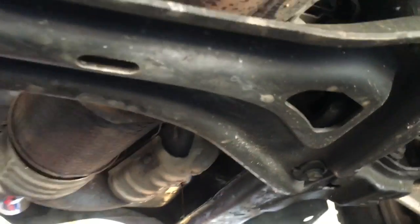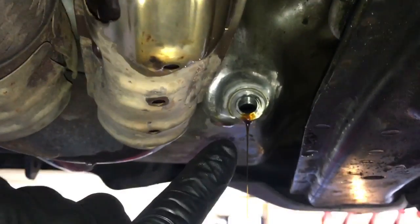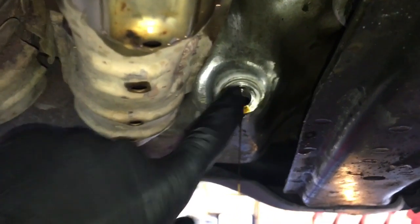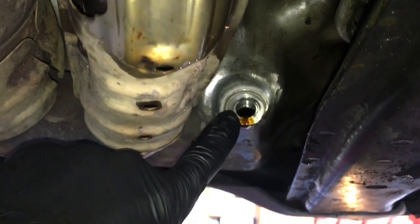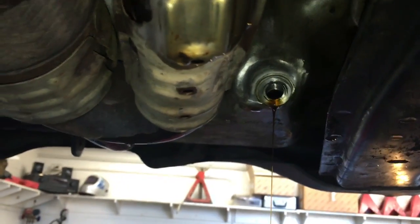Go ahead and start draining your oil. While the oil is draining, we're going to remove this cross brace — there are four bolts, two on each side. We're replacing this oil pan because it pulled the threads out and it was repaired once, then pulled the threads out again. So we're going to go ahead and replace the pan.